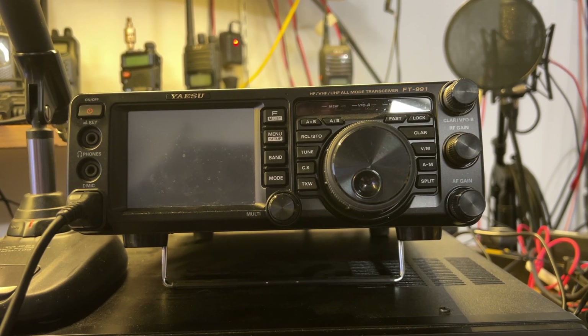Here's the problem that I'm having with my Yaesu FT-991. This is one of the original 991s — it is not the 991A. I'm having problems with the buttons and the touchscreen working properly.